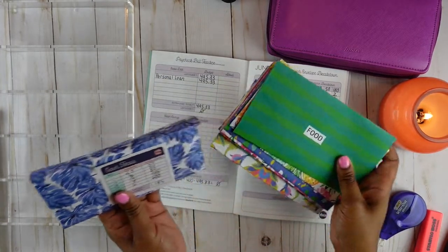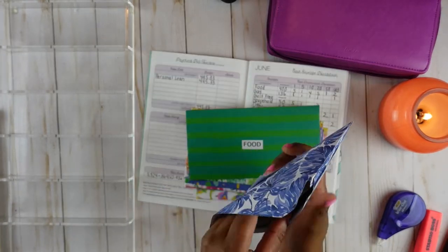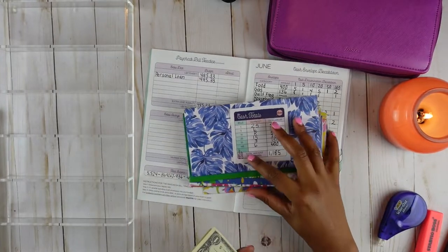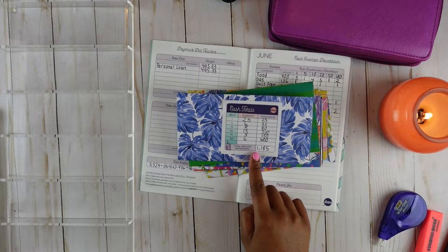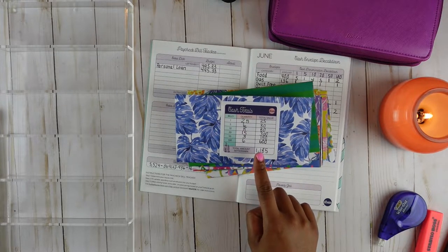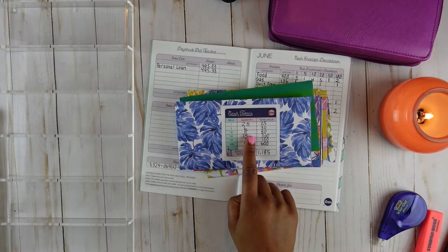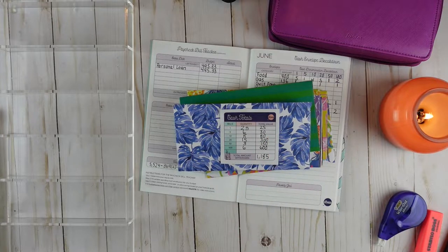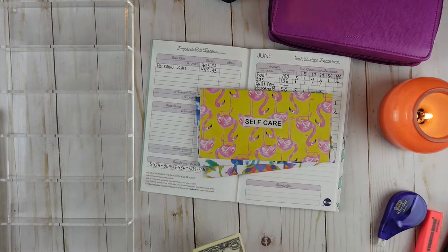Let me go ahead and take out my cash. I did go to the bank and I did bring this cash total slip — this slip is from the Budget Mom. My tellers absolutely love this slip; it lets them know the bills, the quantity, and the total value, and then the total amount that I want to withdraw. So before we get into this cash stuffing video, let's go ahead and count our money to make sure that everything is there.